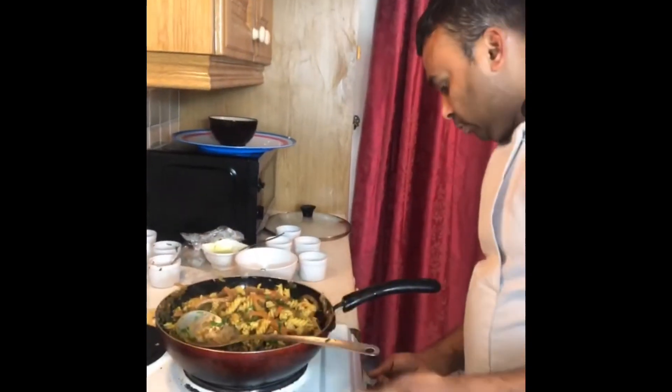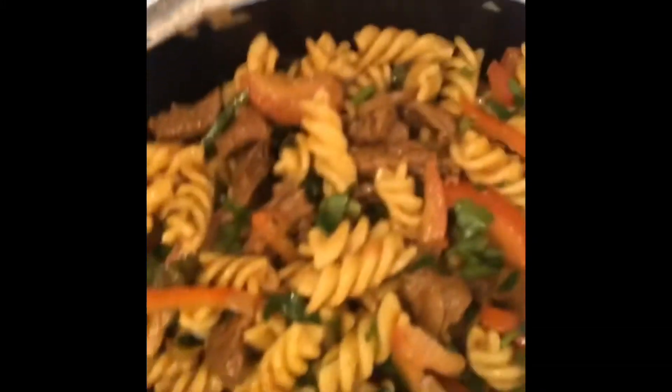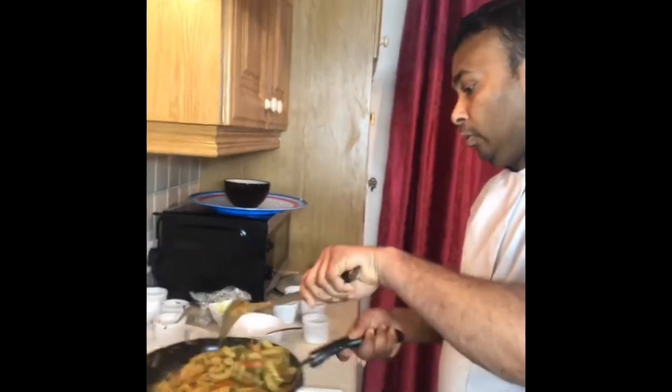Look, it's nearly ready! So it's cooking now. I am putting the cornflour on top of the beef noodles — and that one is ready.